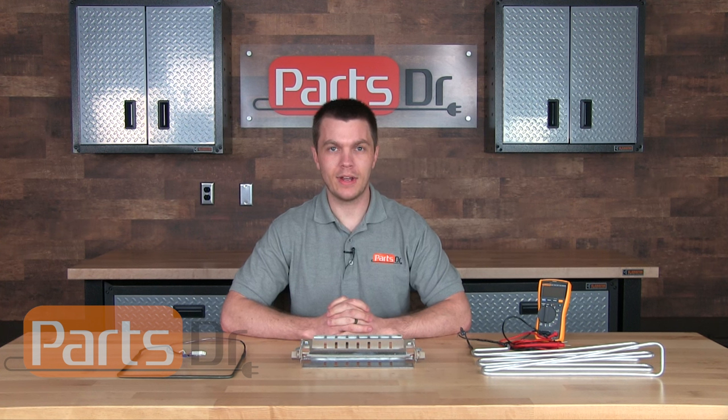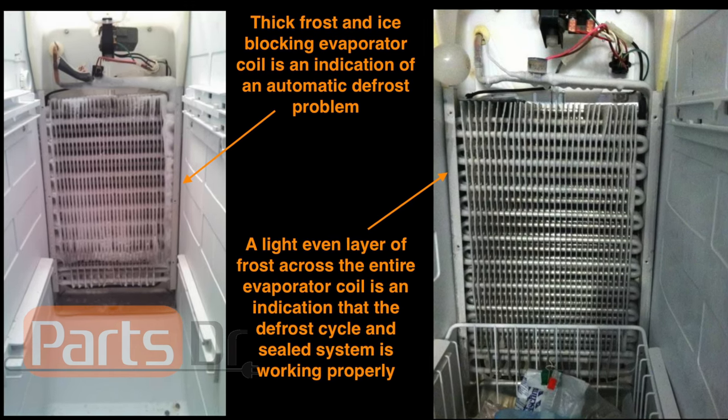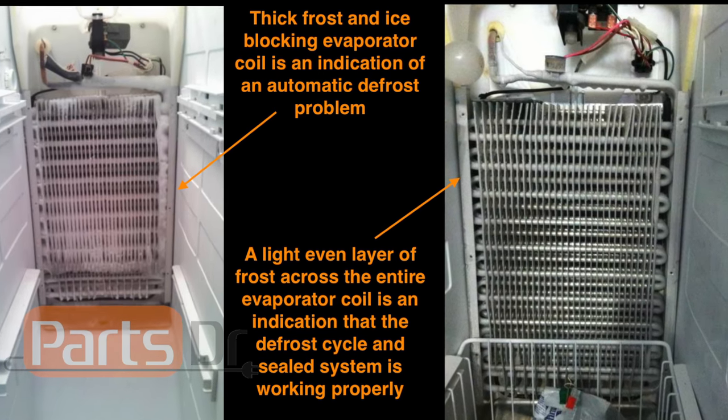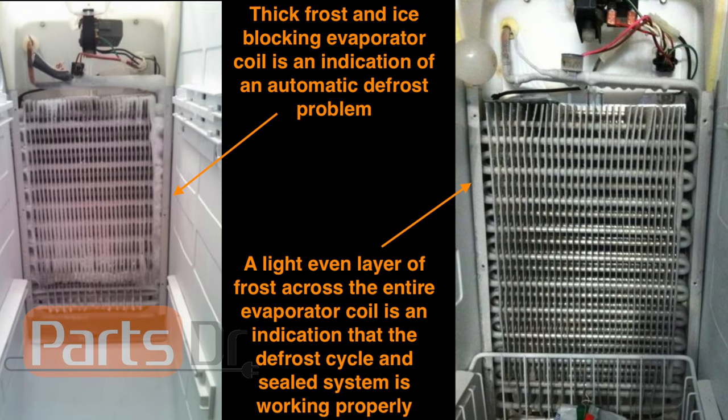When the defrost heater fails, it will cause the automatic defrost cycle to stop working and the evaporator coil will start to accumulate frost. This frost will block airflow and cause the temperatures in the freezer or refrigerator to start to rise.